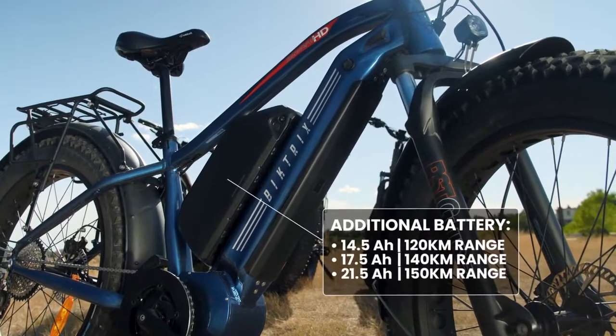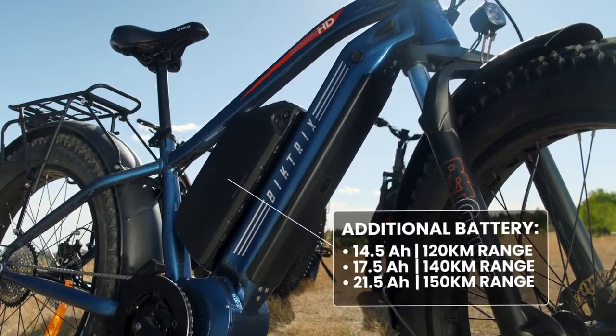The HD DUO comes standard with one 52 volt 17.5 amp hour battery, and you can get an additional 14, 17, or 21.5 amp hour battery.